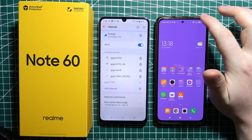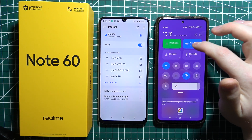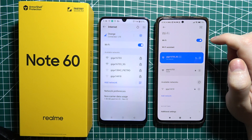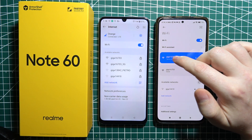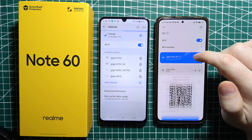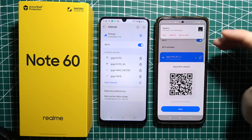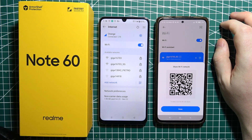First, let's open the Wi-Fi settings on the device that we want to share the Wi-Fi code from. Then we need to click on the Wi-Fi that we're currently connected to, or just find the QR code icon next to the Wi-Fi, depending on which device you're using.